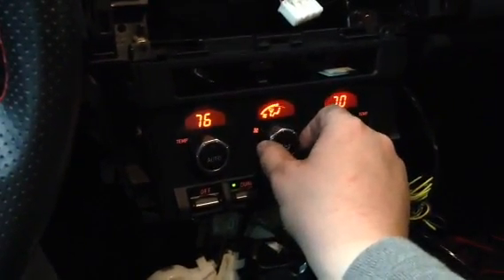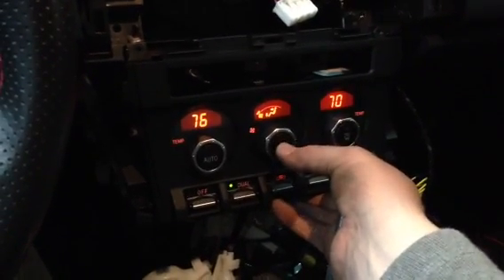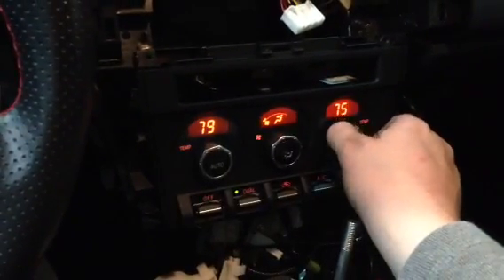As you can see, I can adjust the fan speed, I can adjust what vents or the defroster the air comes out of. I've got both driver side and passenger side individual temperature controls.